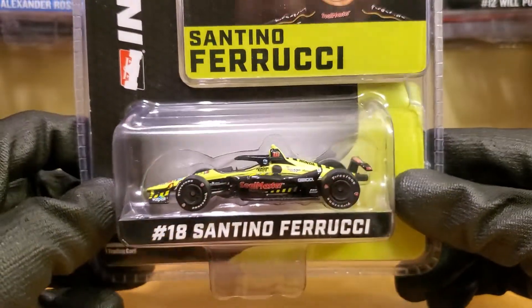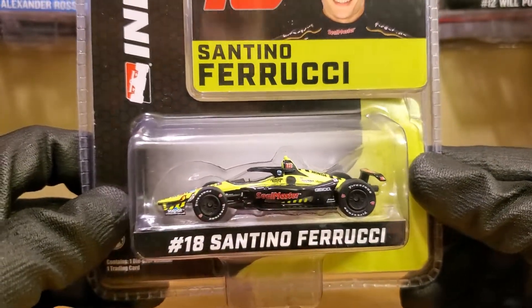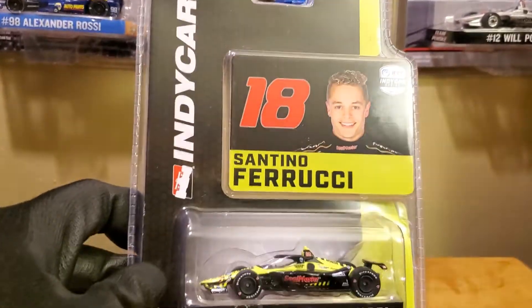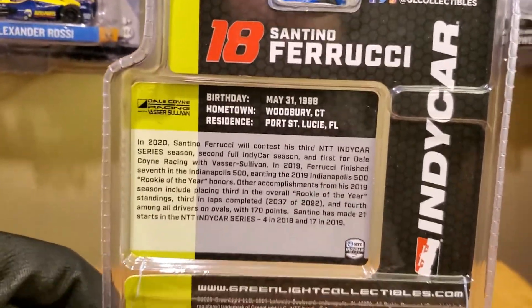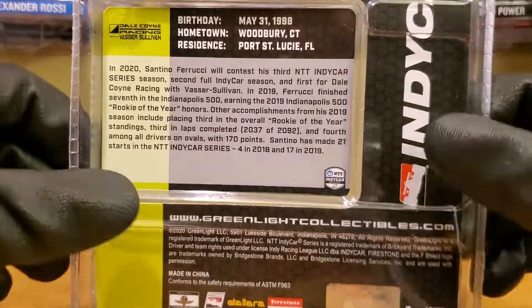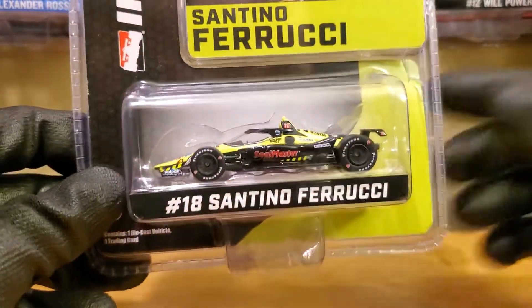Santino Ferrucci is definitely a guy to watch out for this year, especially on the ovals. I wouldn't really consider him a factor for the 500 this year, but anything's possible during that race. It'd be more possible if Hinchcliffe or Pagenaud became a 500 champion — I wouldn't mind that at all. Anyways, guys, let's kick off this diecast review and the official unboxing on the Santushi 2020 car.